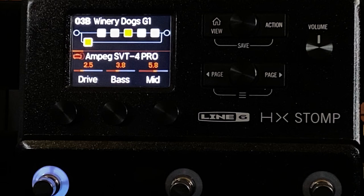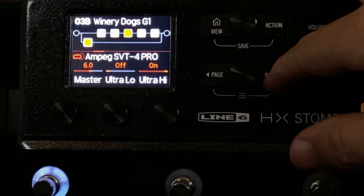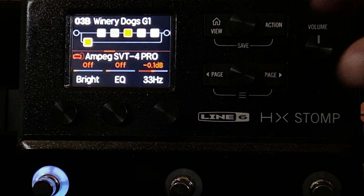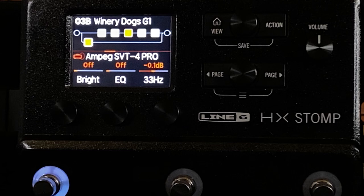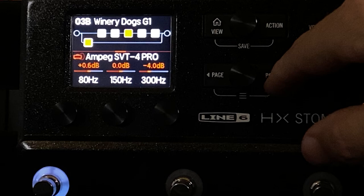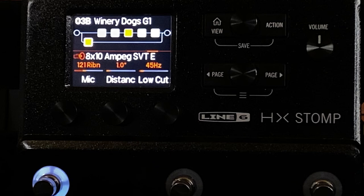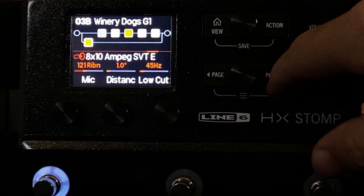The woofer channel runs into the Ampeg SVT4 Pro — as you can tell, it's just low end. Here are the settings. The EQ is off when I'm playing live — I usually play really loud and I don't need it. When I'm recording direct or playing at low volumes, I'll sometimes turn it on. As you'll see, the EQ is pretty unusual — a lot of cutting of high end. I'm using the 810 cabinet not to emulate an 810, but more to use it as a high and low cut and to save an extra block.